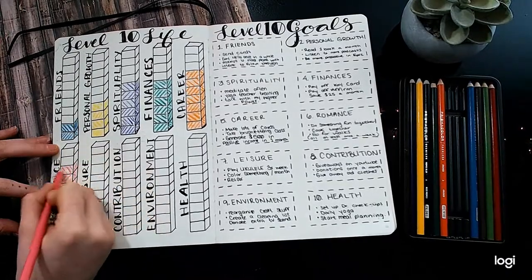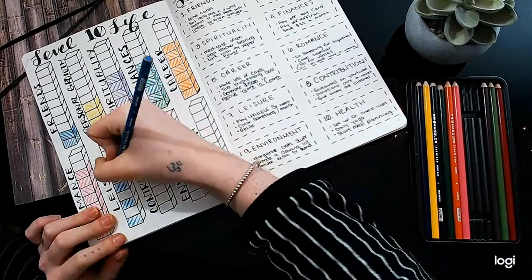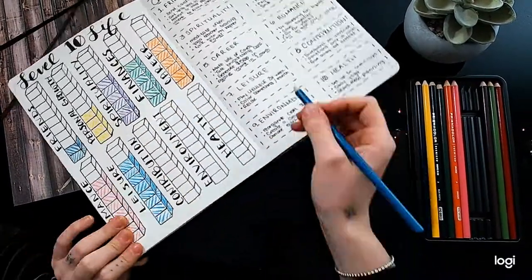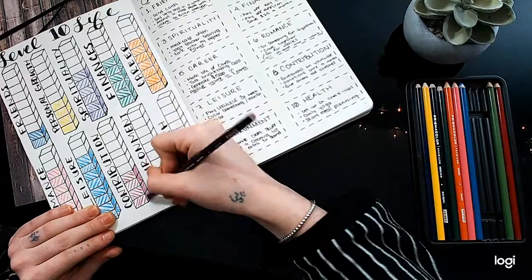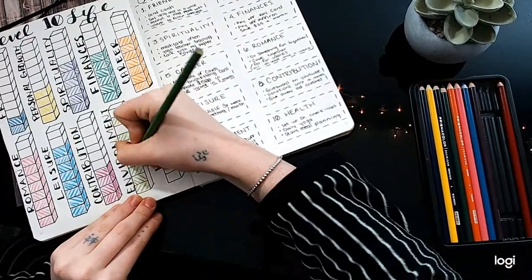Anyway, I color-coded all of these: friends was blue, personal growth is yellow, spirituality purple, green for finances, orange for career, pink for romance, blue for leisure, a mauve for contribution, green for contribution, lighter green for environment, and red for health.